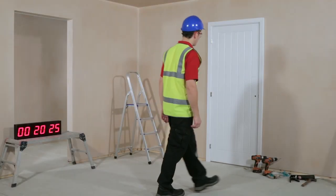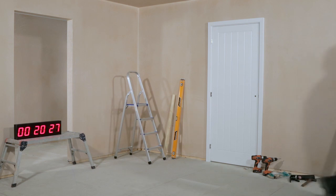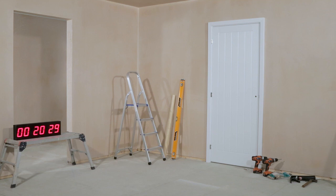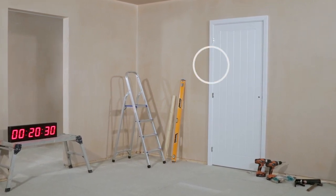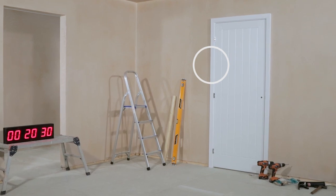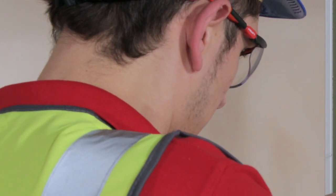And there it is — Speedset Plus, fitted in approximately 20 minutes. Finally, Speedset Plus is available as a 30-minute fire door set. This option comes complete with a 30-minute FD fire door and a matching intumescent strip pre-fitted into the frame.